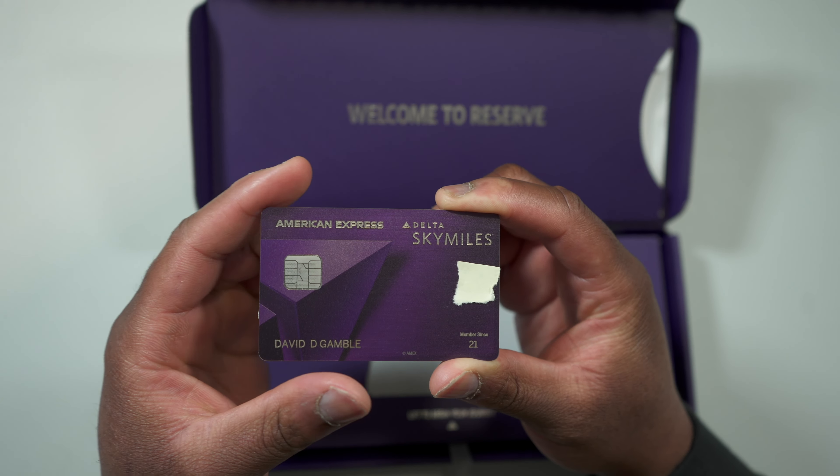Leave a comment below letting me know which Delta Amex card you're planning to get — are you planning to get the Reserve, the Gold, or the Platinum — and let me know why you chose that particular card. Now let's get back into the video.